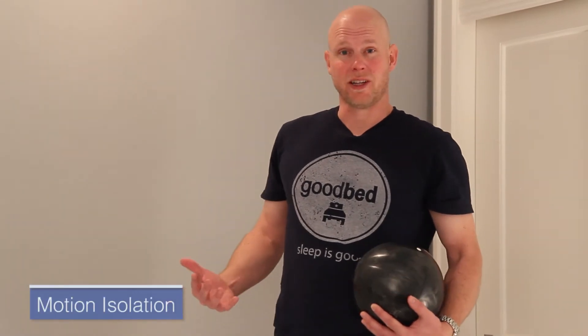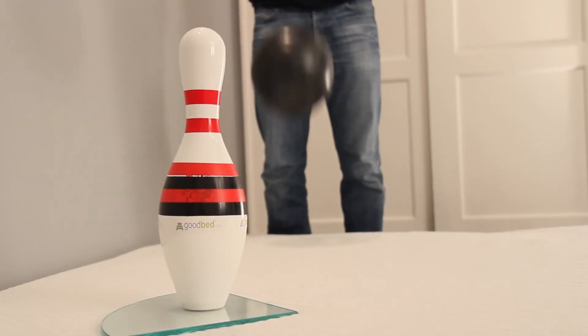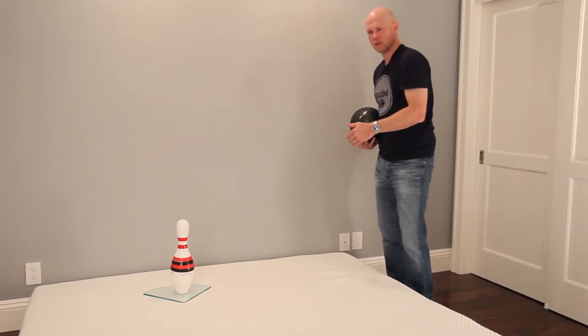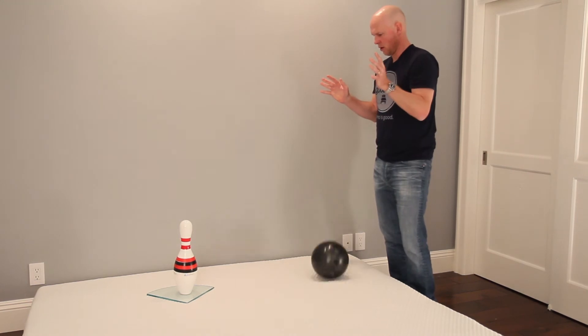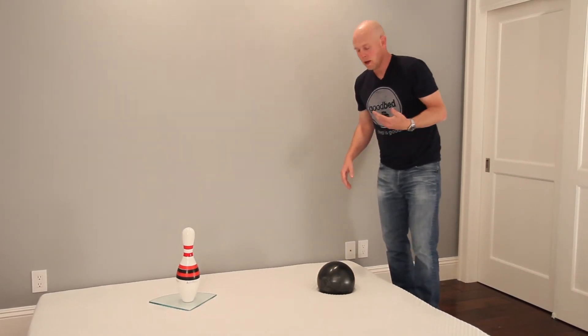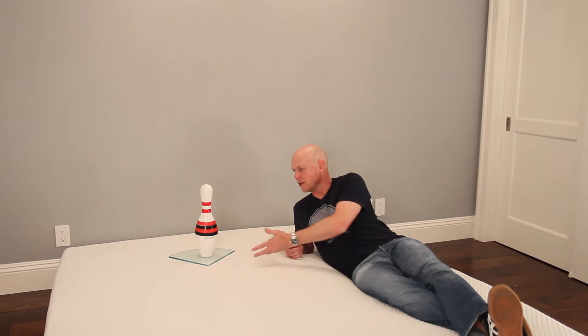Motion isolation refers to how well the mattress prevents you from being disturbed by motion on the other side. Using the bowling ball and bowling pin test, even with the pin closer than a typical king-size sleeping position, there's just no movement really to speak of. When I come down and jump on the bed carelessly without a thought to whether I disturbed my partner, the bowling pin did not move at all. Overall, this mattress has excellent motion isolation.